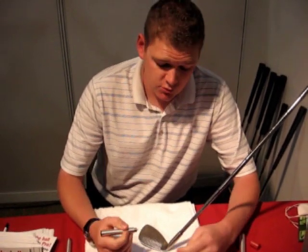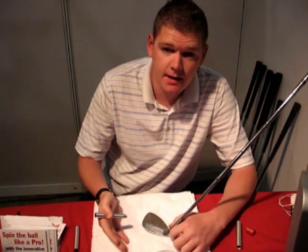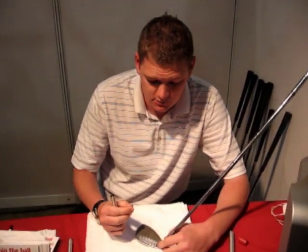Hi, and this is the world's first groove sharpener from GPL Direct. I'm just going to give you a quick demonstration. The idea behind it is, over time, the grooves in your club will close up in contact with stones and grit and all of them, just lying underneath the turf.